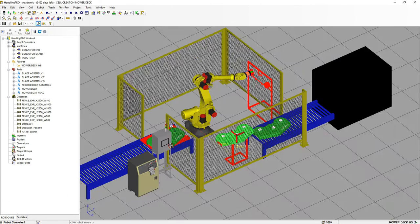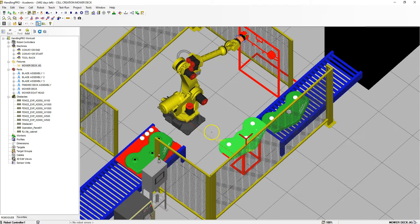All the simulations we need: we need to have the deck move down, we need to have the deck be picked up and put onto our jig, then each one of these blade assemblies needs to be picked up and placed onto the jig, and then the finished mower deck assembly needs to be picked up and placed onto the conveyor belt over here. So this is what we're going to set up for these simulations.